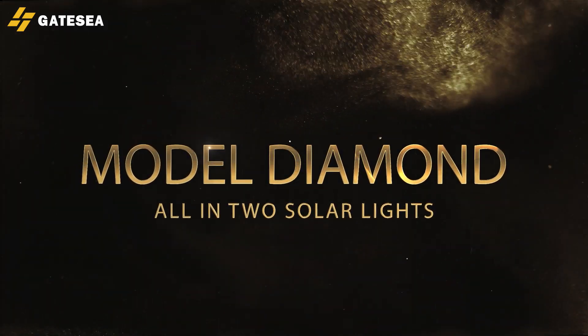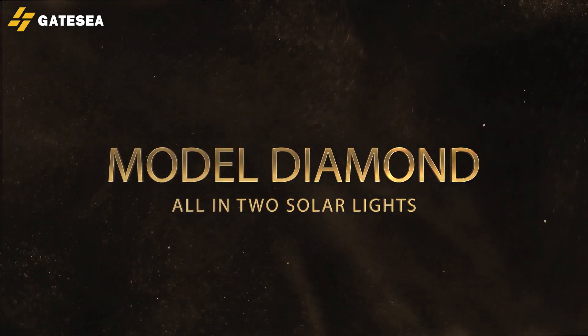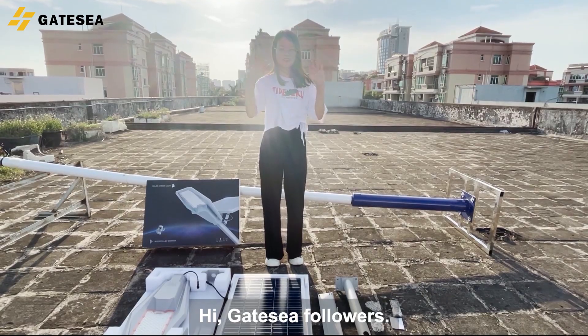Model Diamond. Testing Time. Hi, Gaizia Followers.